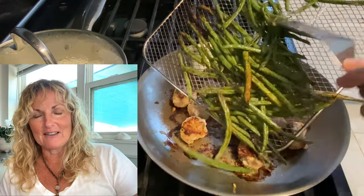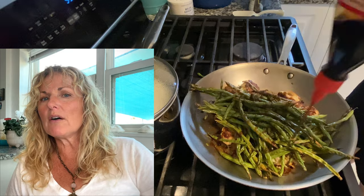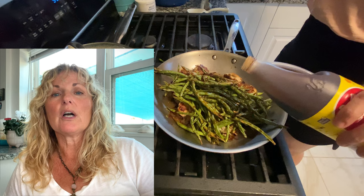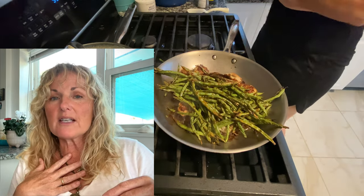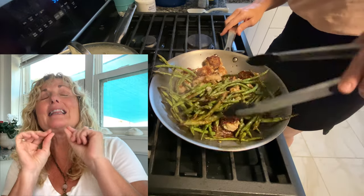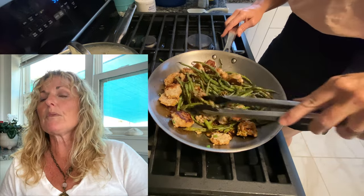Now that the green beans are done, we can start assembling. The chicken meatballs are done too. Once you put the green beans in with the meatballs, add a little more oyster sauce and some soy sauce — maybe a tablespoon or two — and then maybe just a quarter to half teaspoon of sesame oil. I always keep sesame oil in my pantry; it's very nutty and very strong, so a little goes a long way. Put just a couple drops in first until you understand the potency.